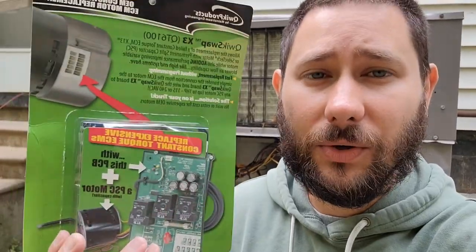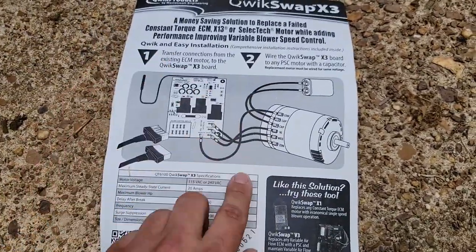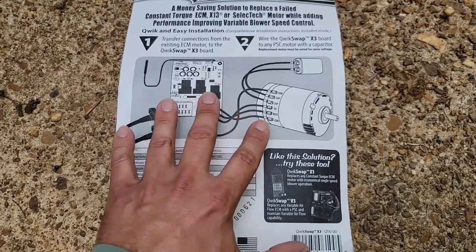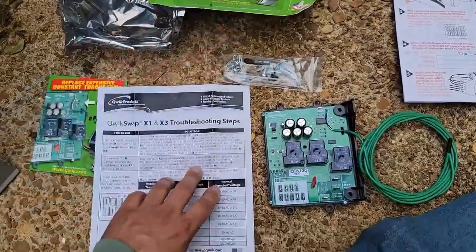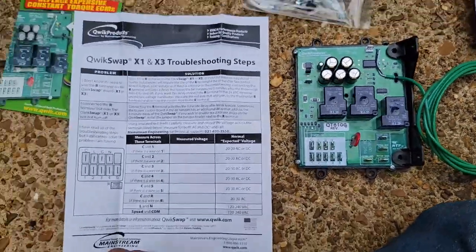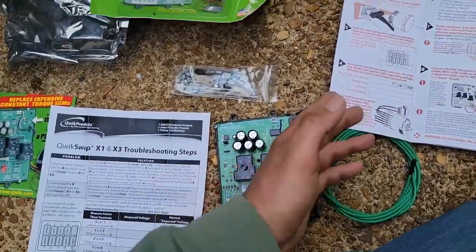Let me show you what it is. Let's go over how we're going to do it and then start doing it. This product — it's just a board — and it's called the Quick Swap X3. You're able to take that ECM X13 motor's plugs and plug them right on the board, and then you've got your PSC motor wires going into that board. Right out of the box we've got our board, some type of sensor, where the old motor connections will be plugged in, and outputs for the PSC motor. There are also troubleshooting steps and installation instructions, which is really nice.